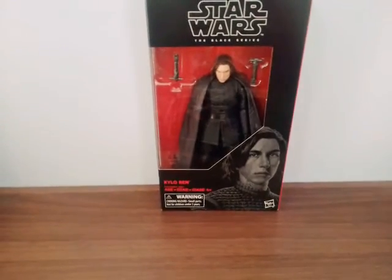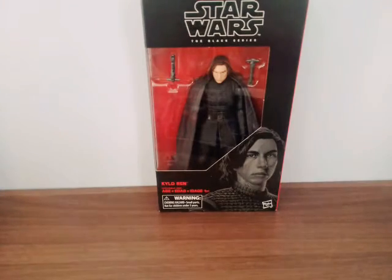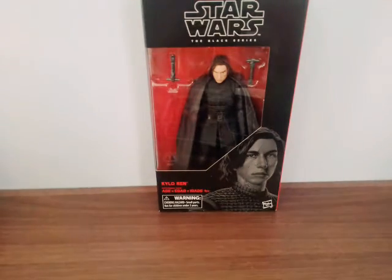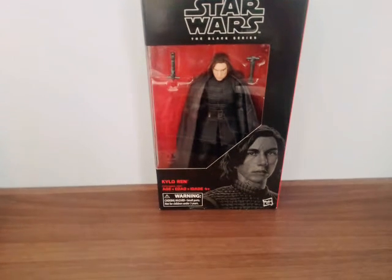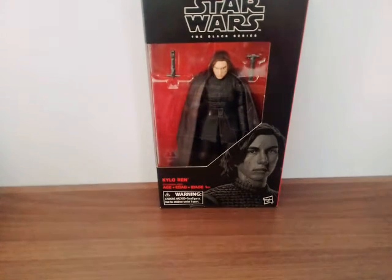Hello guys, welcome back to another Star Wars video. Today I'm going to review the Star Wars Black Series — one of my first Black Series figures for The Last Jedi: Kylo Ren. I picked this up at Toys R Us. It's like my fourth Friday haul and today's Sunday afternoon, so we're gonna make a little video of this. I absolutely love this figure.